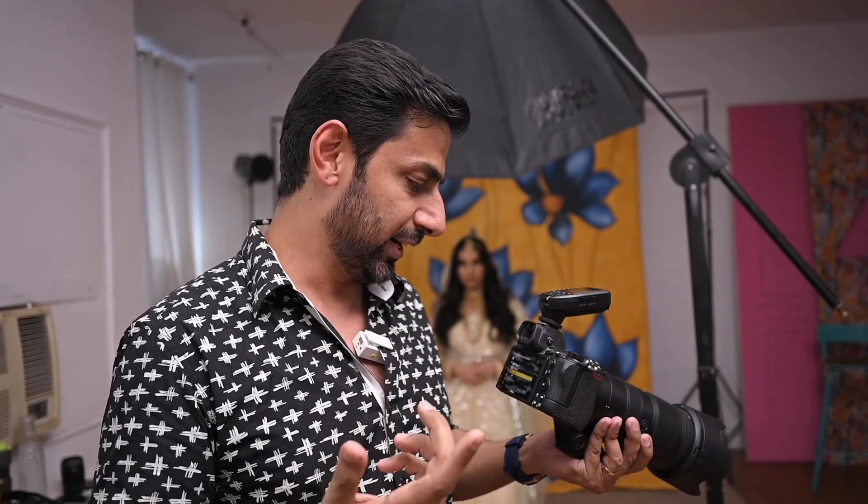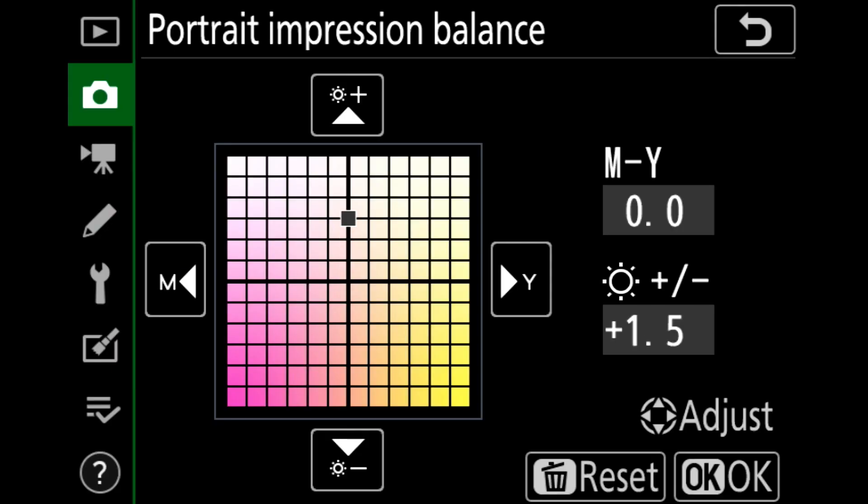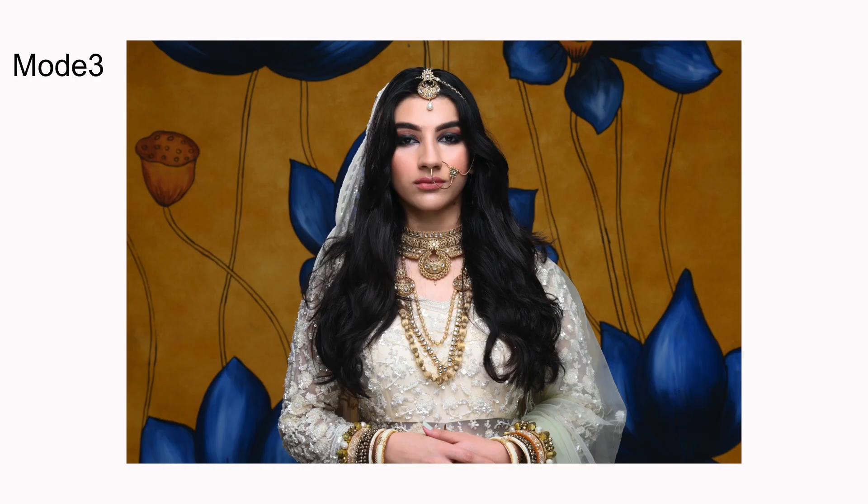Now let's go to mode number three. In mode three, everything is in your hands — what you want to set. These are three presets. I will set different colors for each preset slot and adjust the brightness as well. So we will increase the brightness and see that in this shot, without changing anything else, the brightness changes. The rest is up to you — whatever mode and preset you set, you can customize it. You can see the difference in the shot.